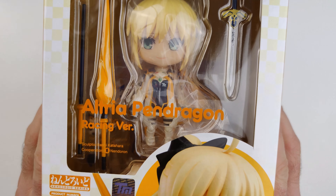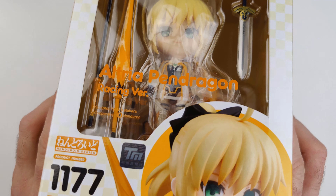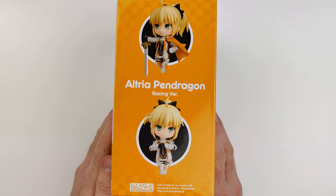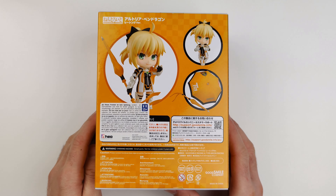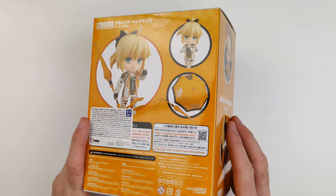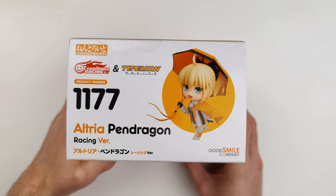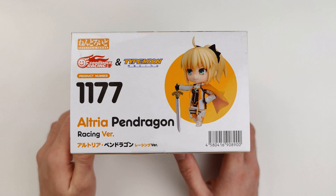As standard, on the front of the box there is the Nendoroid number, character name, a picture of the figure and a window through which you can see the Nendoroid and some accessories. On one side of the box there are two pictures of the Nendoroid. Here's the back with three pictures and some information. On the other side of the box there are two more pictures of the Nendoroid. Here's the top of the box, and here's the bottom of the box.